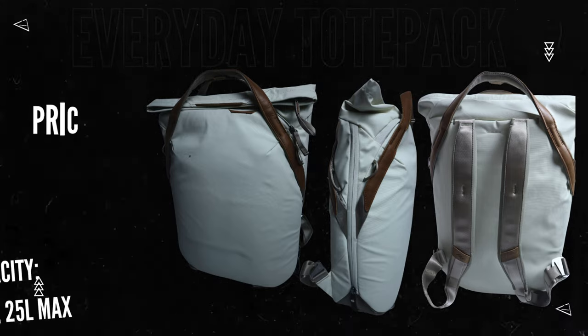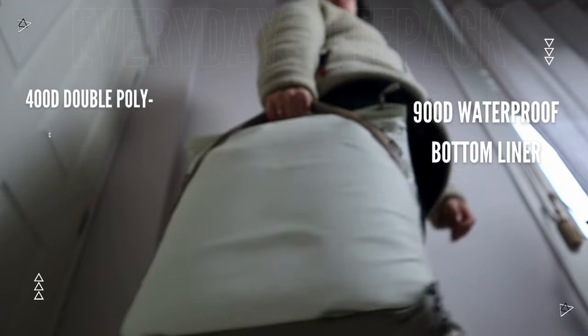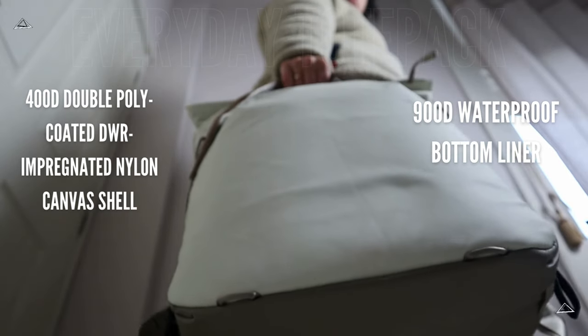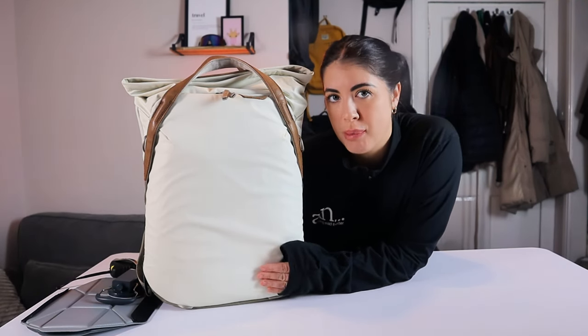This beauty comes to around $180. Their backpacks are known for their great design, materials, and hardware. You can find out more directly on their website. This standard model comes in two colours — you've got the bone here and then you can opt for the black.